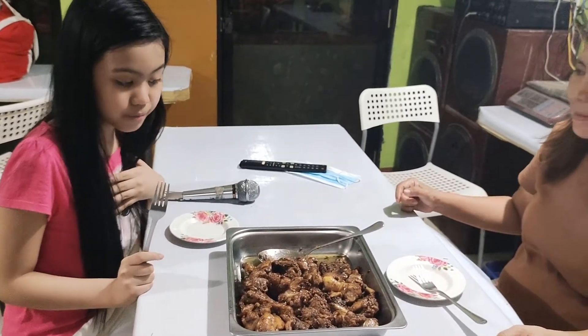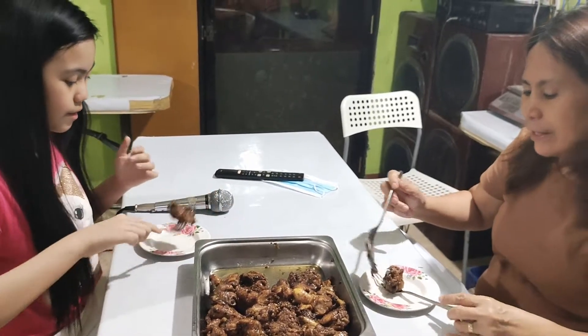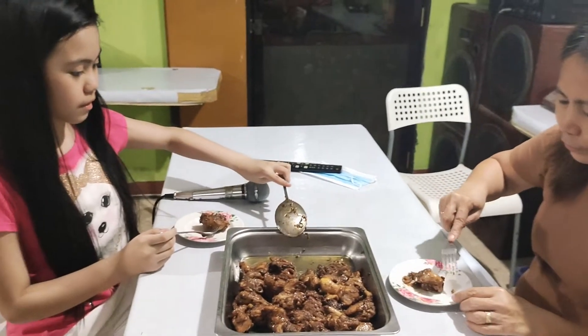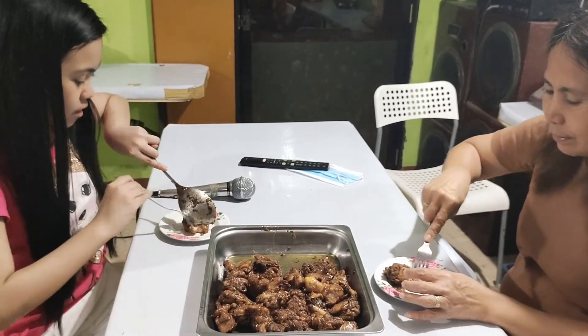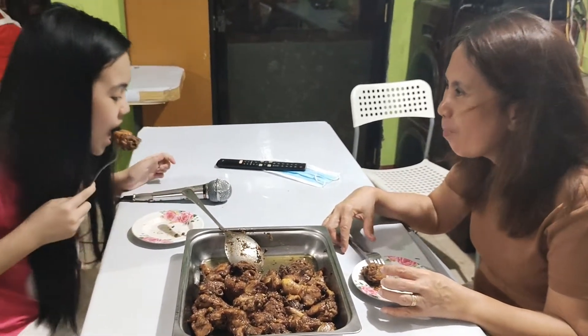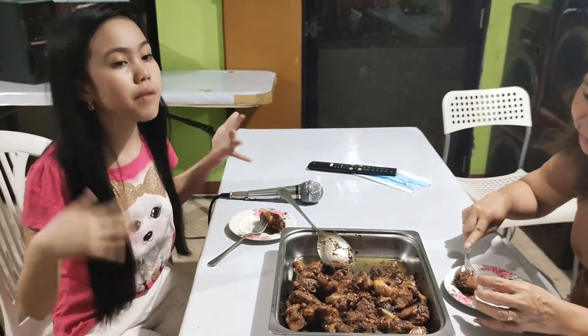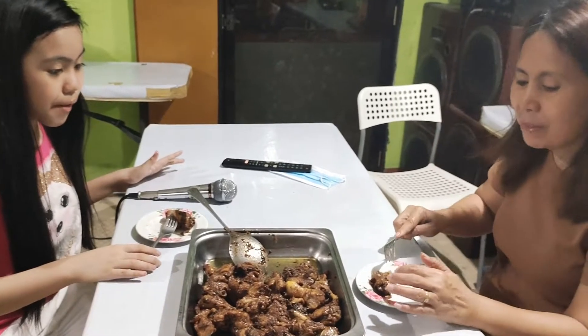And we're back guys, now we're going to be taste testing it. Let's get tasting. Let me taste what you cook — is this really spicy? Good. Grabe, sarap! Maalat-alat ang toyo, ng kaunting tamis-tamis, na maasim-asim. Taman-tama lang ang timpla, grabe ang sarap. (The soy sauce is just salty enough, with a hint of sweetness and sourness. The seasoning is just right — it's so delicious!)